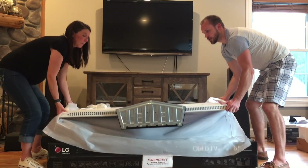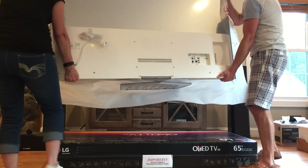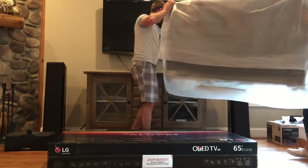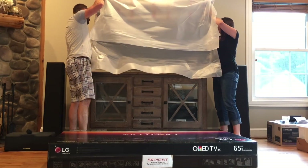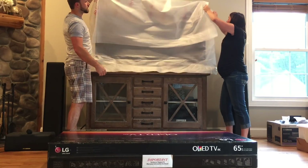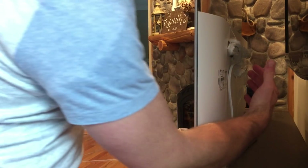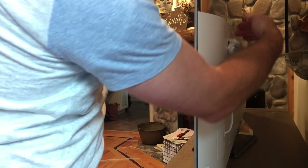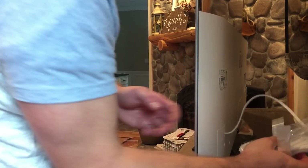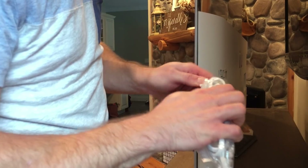You're going to grab the TV, flip it upward. Grab the bottom and pick it up. In our case, we just have to flip it around and place it in the spot where you would like it. You can remove the protective cover. On the rear of the TV, left-hand side if you're looking from the back, the power cord is taped into place. Remove that tape, and then remove the power cord from the plastic wrapping.